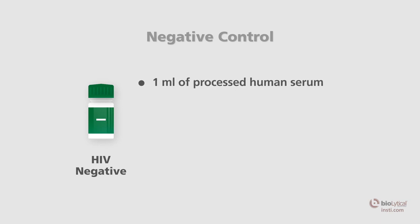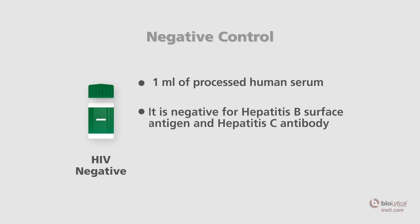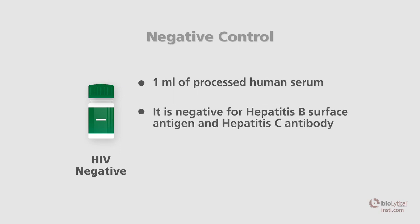The negative control is a green-capped vial containing one milliliter of processed human serum. It is negative for HIV and hepatitis C antibodies, in addition to hepatitis B surface antigen. Each vial is sufficient for 20 INSTE tests.